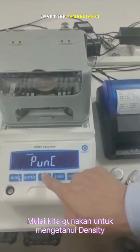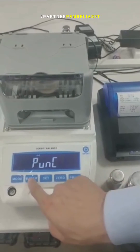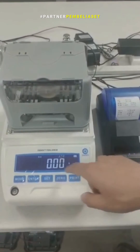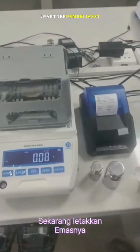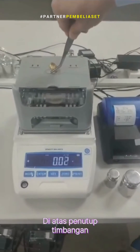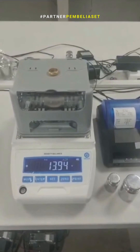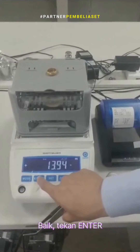Now we use the gold density — press enter key. This is L. Now we put the gold on the top of the balance. Press enter.